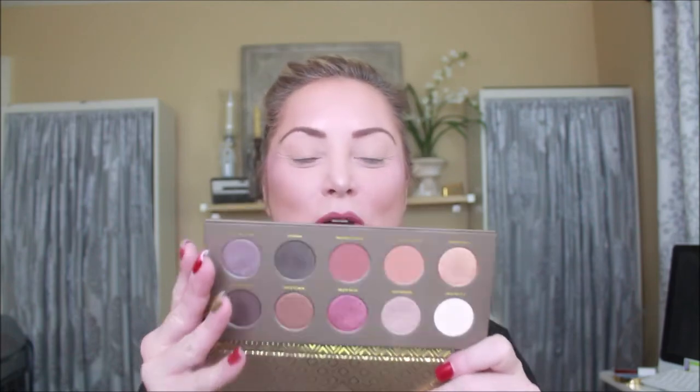Ooh! Today we are going to use the Zoeva palette. I'm just winging it, folks. We're going to start out with Bitter Start all over the eyelid. I'm hoping this Bitter Start, with it being white, is just going to give it a great base. Next I'm going to pick up Substitution for Love. I like white chocolate — that could be a substitution for love! We're going to pick up Freshly Toasted to kind of darken that crease up.